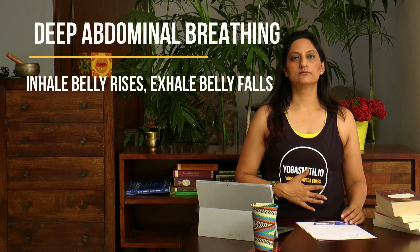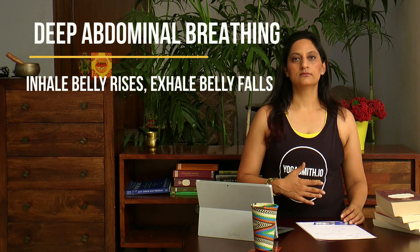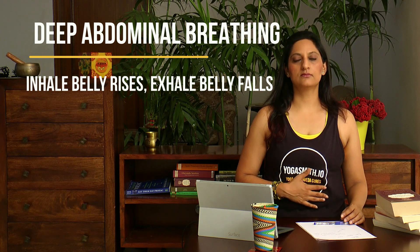For starters, try this. Inhale slowly and exhale slowly. When you inhale, the belly rises. When you exhale, the belly falls. Just do this slowly. In almost all pranayamas, we breathe through the nose and almost never through the mouth — just a few exceptions sometimes. Simple inhale and exhale. Easy.